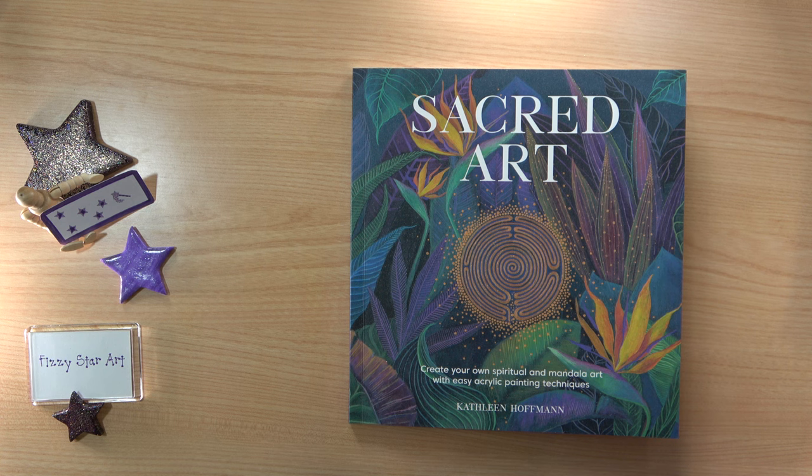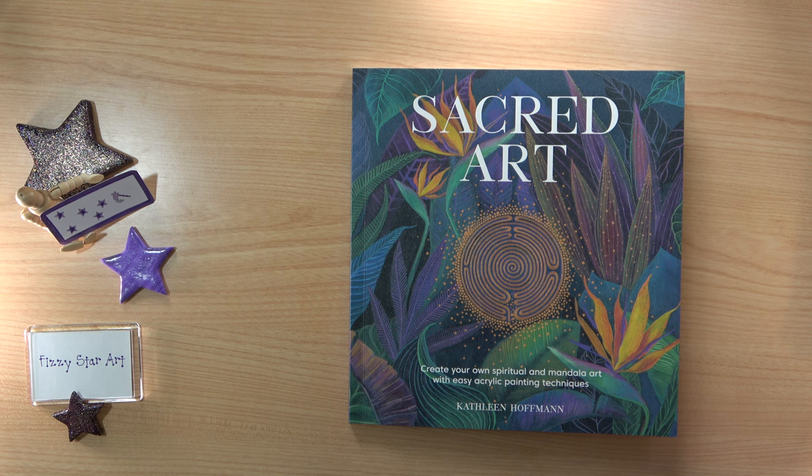This book is a little bit different to the previous books I've shown you. It's Sacred Art by Kathleen Hoffman, published by David and Charles, though I actually bought it from the Search Press website. This is something that's fascinated me for a long time and I really wanted to find out more. I love that it's to do with nature, sacred symbols, geometry, spirals, and symmetry — it's just something I really wanted to have a go at.